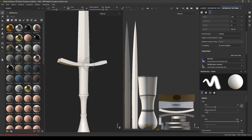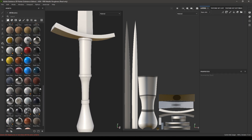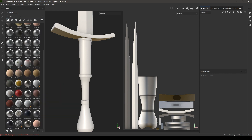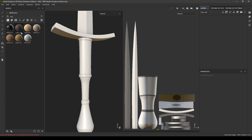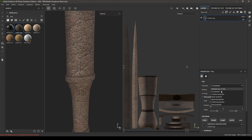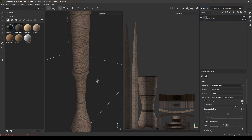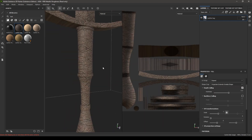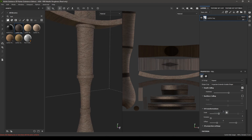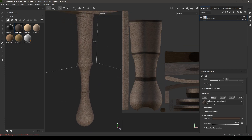Let's start texturing the handle. Go back to the layers, delete this empty layer, and in your materials search for leather. We are going to use this Leather Bag, so drop it in the layers, change the projection to Tri-Planar, and change the scale to 3. We are also going to change the color.